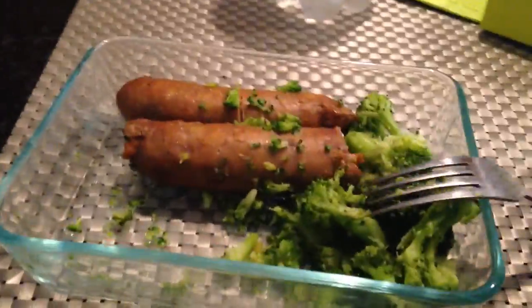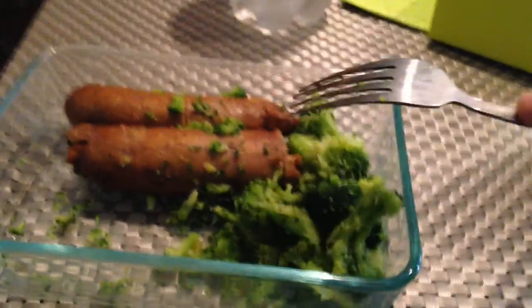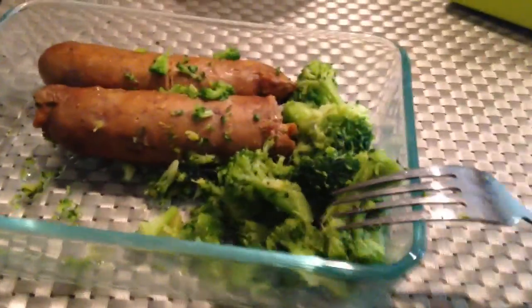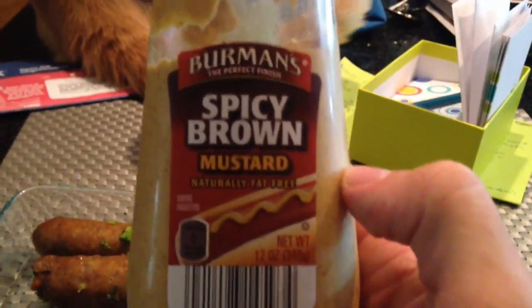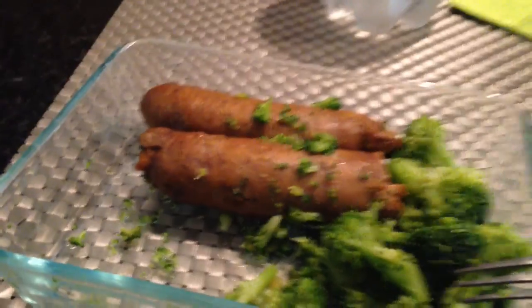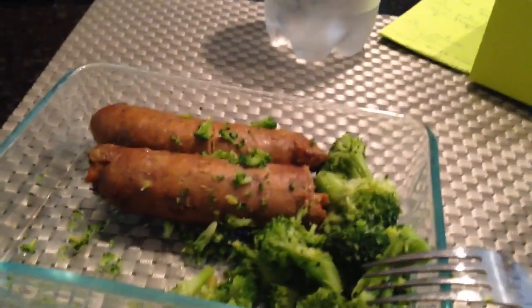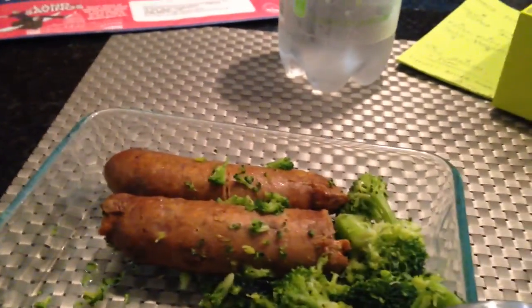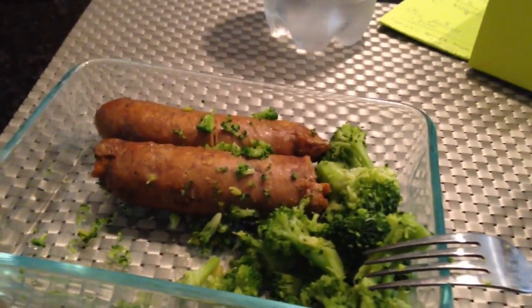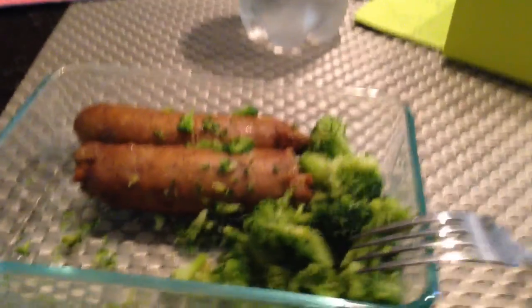Here's post-workout lunch: two Italian turkey sausage links and some broccoli. These sausage links don't taste very good, so luckily I have the greatest zero-calorie condiment of all time — spicy brown mustard. They're actually pretty good in terms of macros though: 20 grams of protein and 10 grams of fat apiece, which is pretty good per sausage. They're also much cheaper than pork sausage — I got five of them for $3. I'm going to experiment with ground turkey and turkey sausage more because it's cheap and the macros are good. So that is lunch — I'll talk to you guys next time.